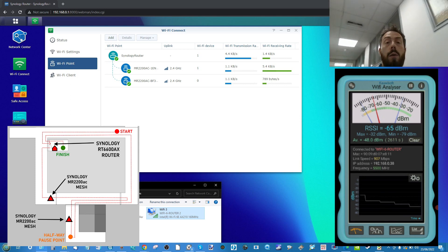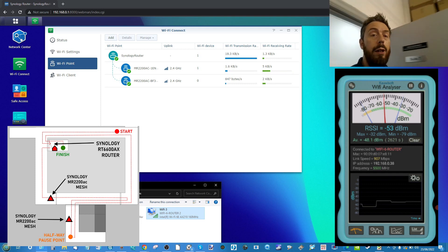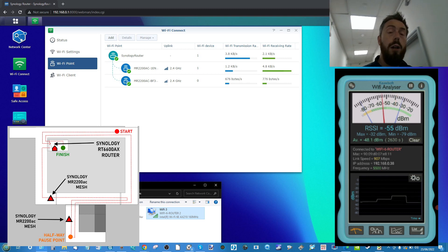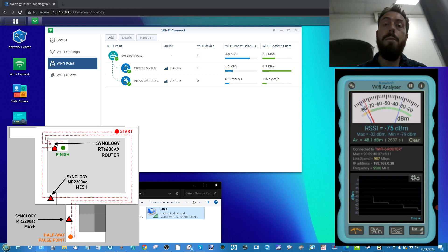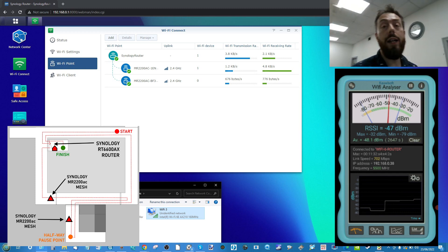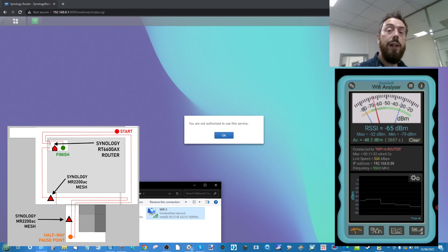I'm going to start making my way through the building with the two mesh nodes active, as you can see on screen, and we're going to repeat this in a little while using no nodes at all. Making my way into my office, the router is just behind me, and we'll start moving around between the different node points. Bear in mind at one point we may lose connection with Synology Router Manager while doing this, because as we get handed over between each of the node points it may invalidate the security protocol established between those points.